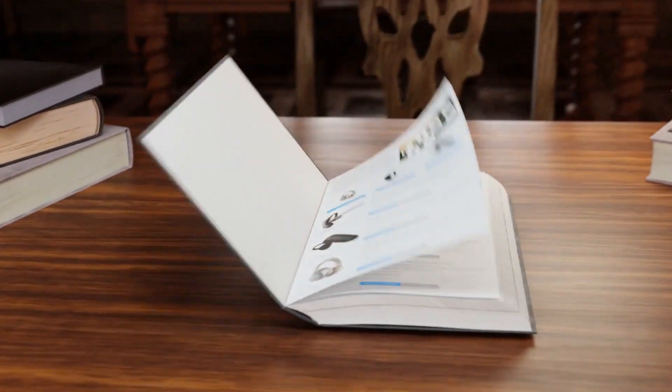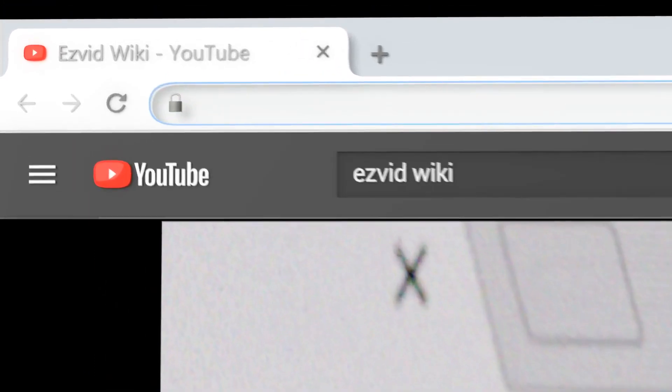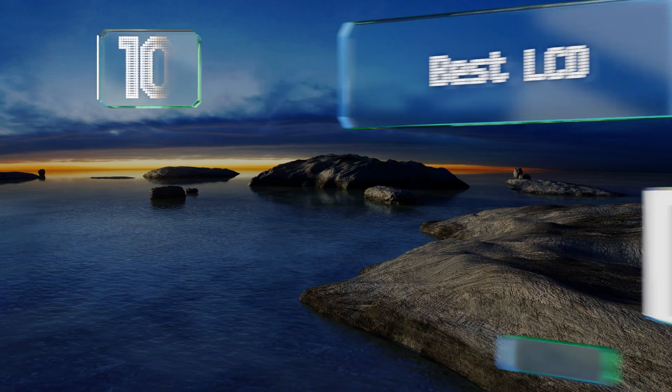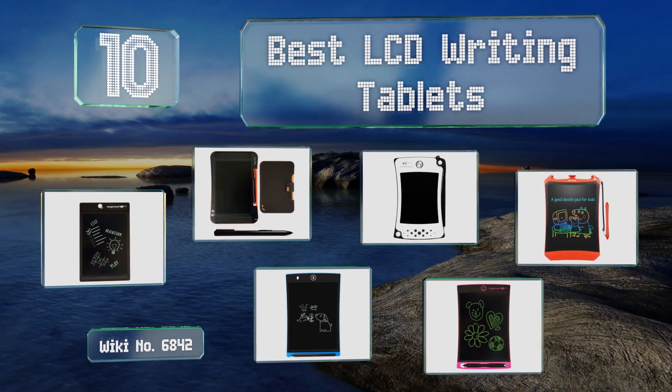wiki.easyvid.com — search EasyVid wiki before you decide. EasyVid presents the 10 best LCD writing tablets. Let's get started with the list.